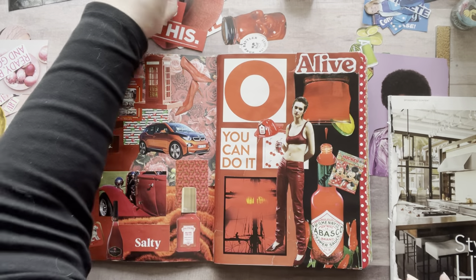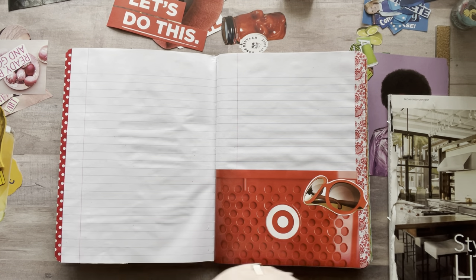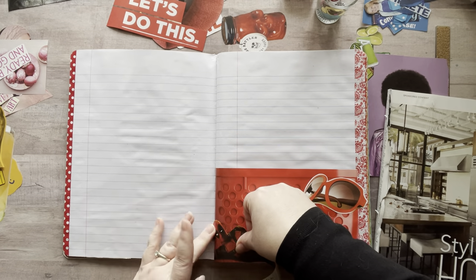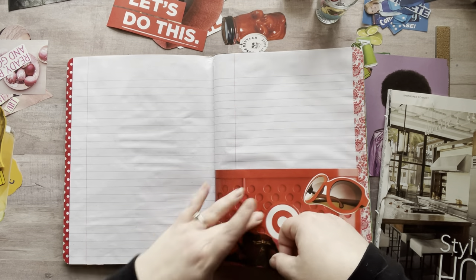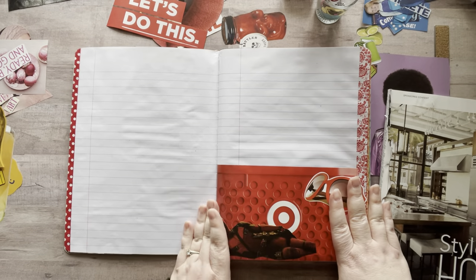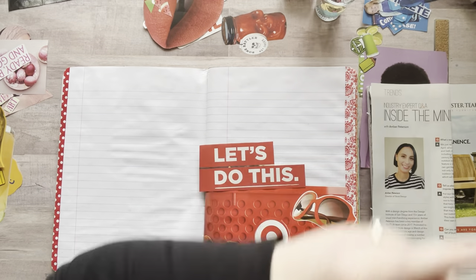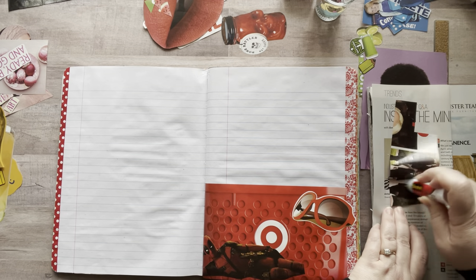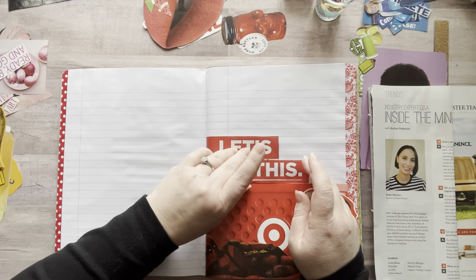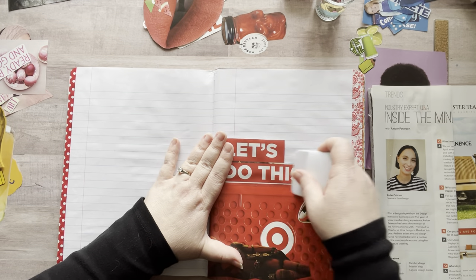Using photo albums is a great way to store things. I have a hardback photo album from the Dollar Tree for four-by-six pictures where I store my postcards — it lets me display them while keeping them safe. Sheet protectors in a binder are another option, though for me personally I didn't want to stick my hand in pouches to sift through things. That's why I went with the little plastic cases — I can just dump things in and grab what I want.